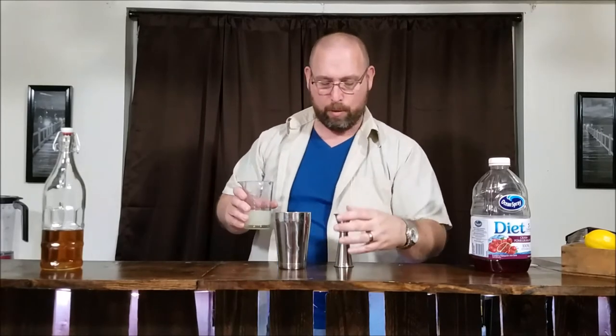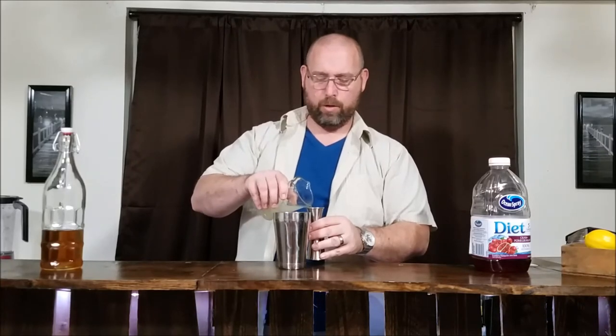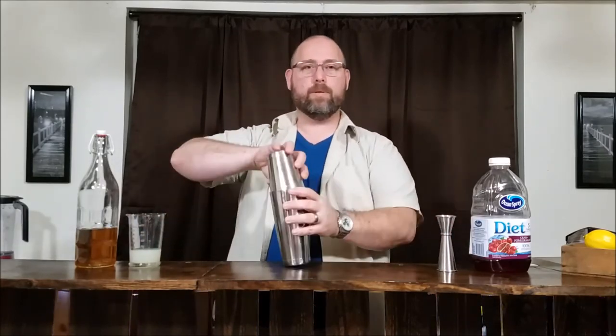Next we'll go with one ounce of sour mix. I make my sour mix using two ounces of Splenda syrup, one ounce of lemon juice, one ounce of lime juice — I wanted to keep those carbs down — so this is gonna have one gram of carbs per ounce. So for those keeping track at home: three grams from the amaretto, one gram from the sour mix — that's four grams — half a gram from the cran-pomegranate. We're at four and a half grams of carbs, and that's gonna be it.